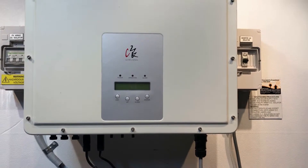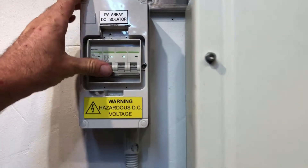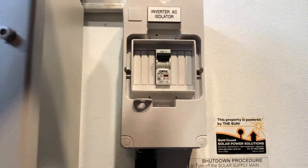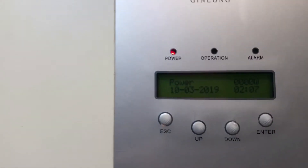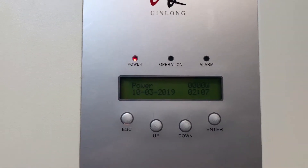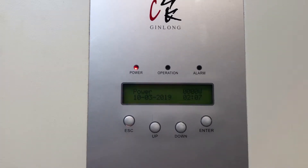Now the restart procedure is nowhere near as important as the shutdown procedure — you just need to turn everything back on. So we're going to throw on the DC and we're going to throw on the AC and see how we go here. So you can see the inverter's trying to start up there. We've got the red power light on and the green operation light should come on shortly.